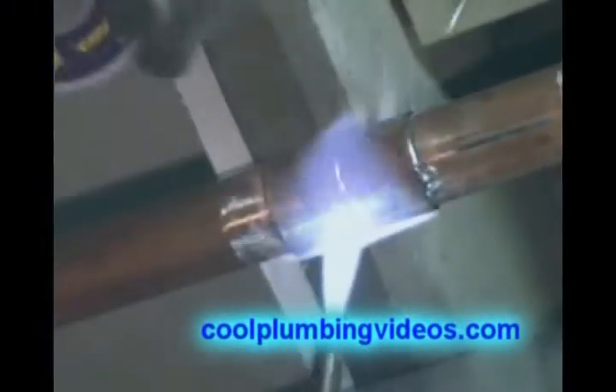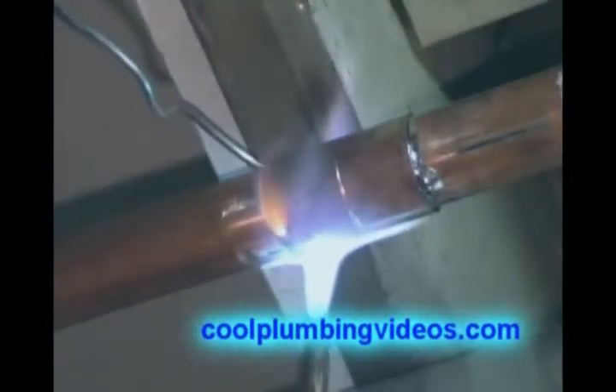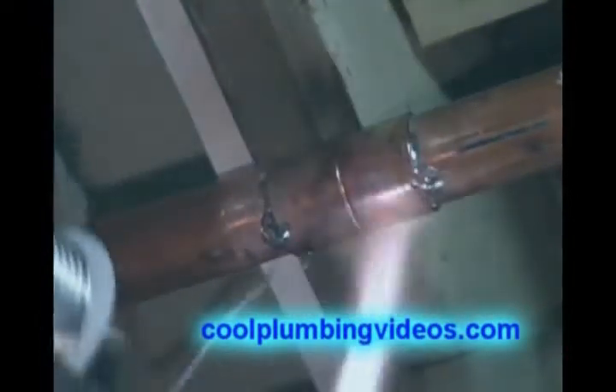Right there, you see the solder being sucked around and drawn to the heat, and we hit the other side, and wipe.